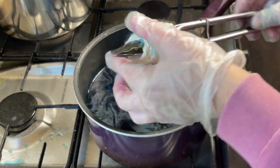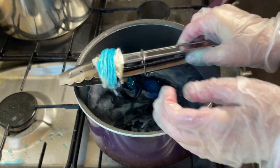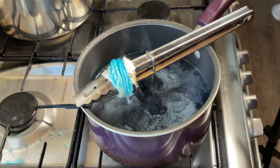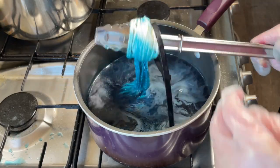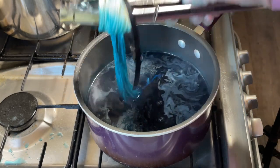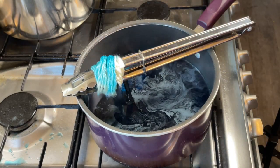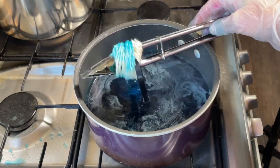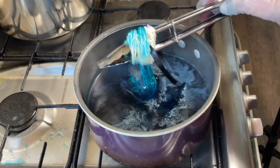All this equipment is dedicated for dyeing — I don't use it for food. I'm going to leave it like this and then dip it in a little bit, and just dunk the whole thing in. I'm going to try — I don't know how dip dyed this is going to be. It's a fun little experiment with a fiber type I've never used before.